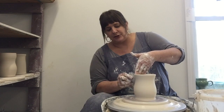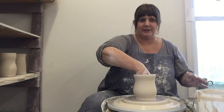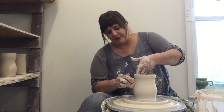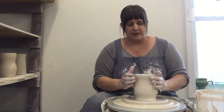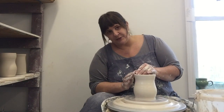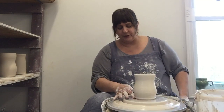Most of the mugs we buy in the store are very straight. One of the things I like about making my own is I can make it be any shape I want it to be. The clay is very soft so I have to be really careful when I'm touching it not to knock it around too much. I'm just going to make a few little finishing touches and then it will be ready to come off the wheel.